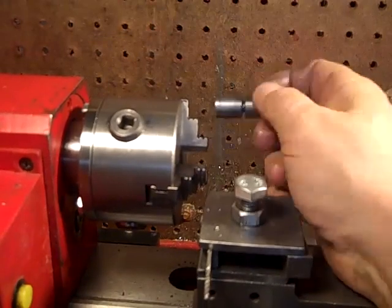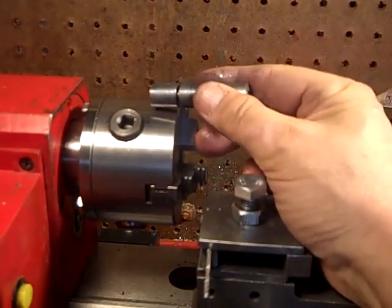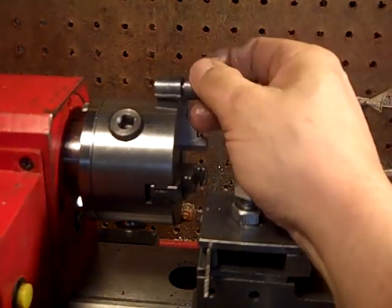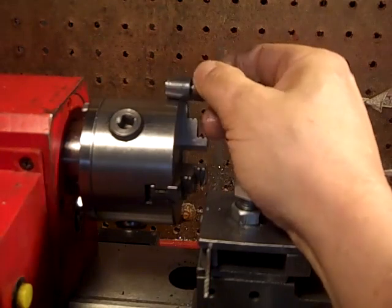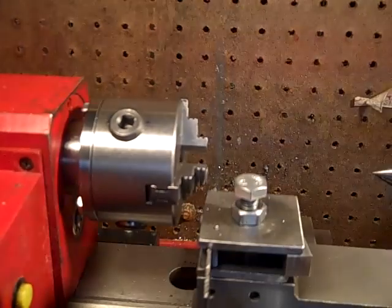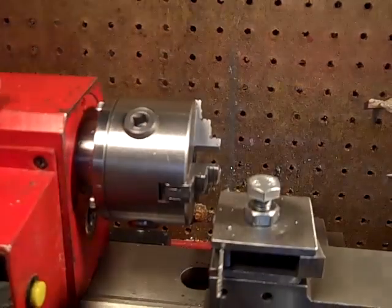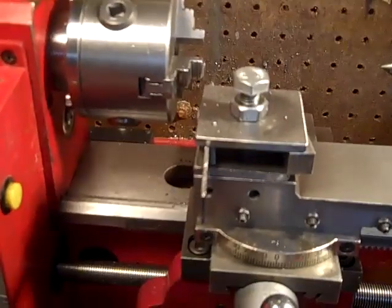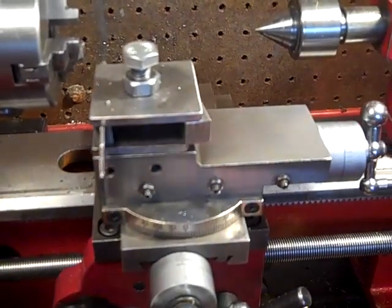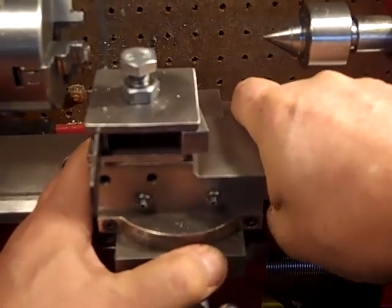I just realigned everything and my chuck is now within a thousandth. But the jaws are out of line, so I've got to re-grind those. I put new roller bearings in and they're tight, but they are nice. I modified the Gibb system — you'll see my other video. And this guy is solid as a rock. You can't get that to move, and she's smooth.